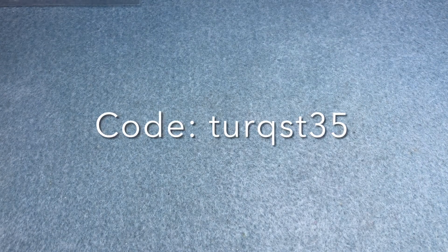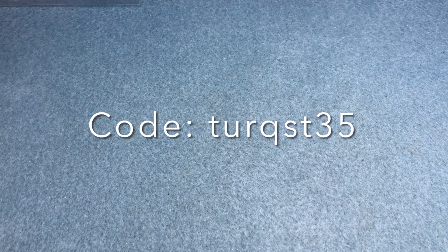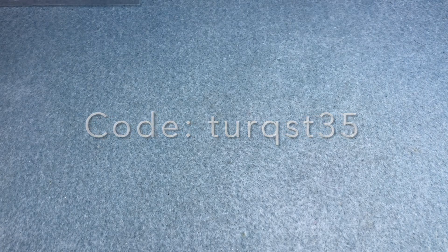I like that they have recyclable packaging. And if you want to save 35% off your first box at curatedbeadbox.com, use coupon code TURQST35 at checkout. I'm excited to see what's in this box.